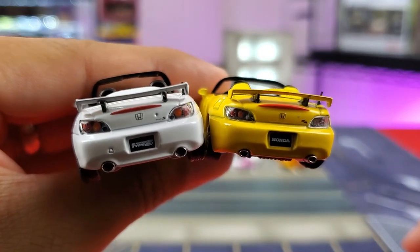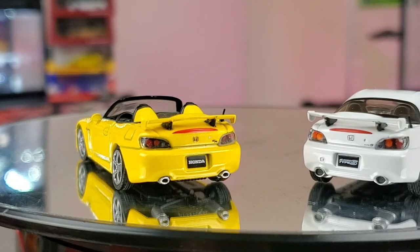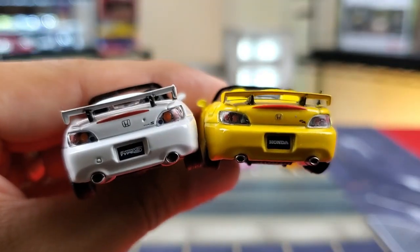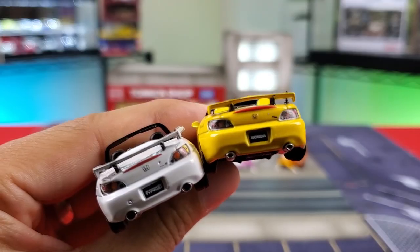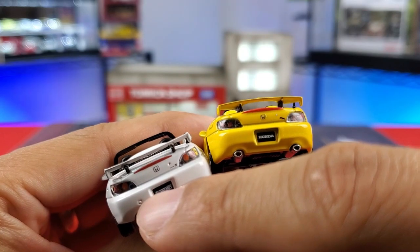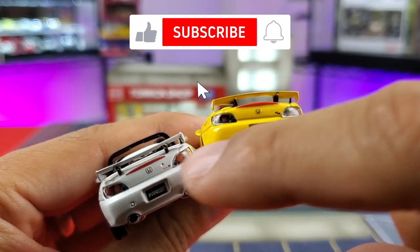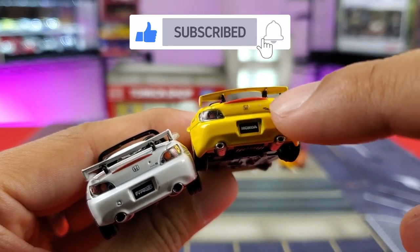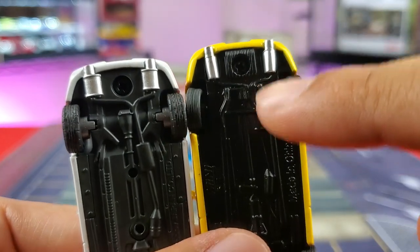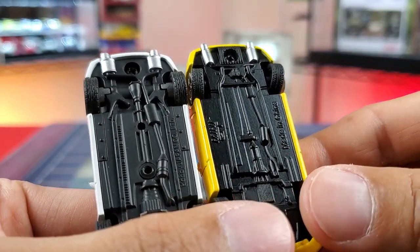Moving on to the rear — let's take a look at these taillights. They look good, with plastic inserts and colored taillights. Both have the third brake light, painted over, and a spoiler that looks exactly the same. Both have exhausts, and the Hobby Japan's exhausts look a little bit bigger. The Mini GT has a little toe cover; not rocking that on the Hobby Japan. Type S logo, Honda emblem, and keyhole on one; Honda emblem, CR logo, and keyhole on the other. Both have metal bases with some underside detail.